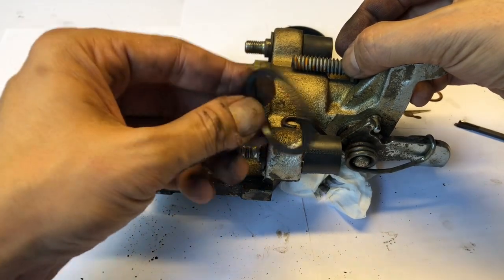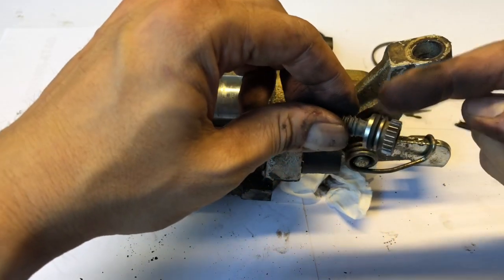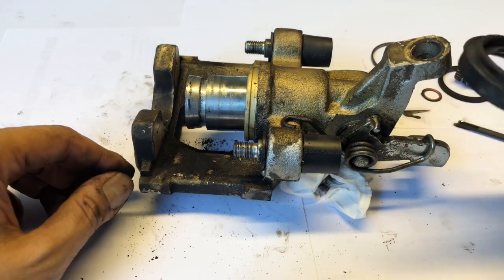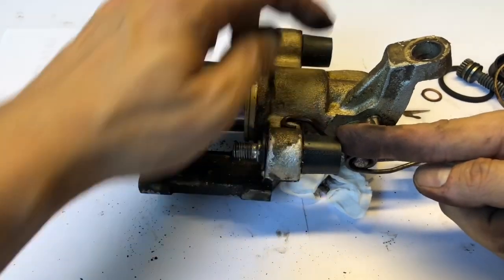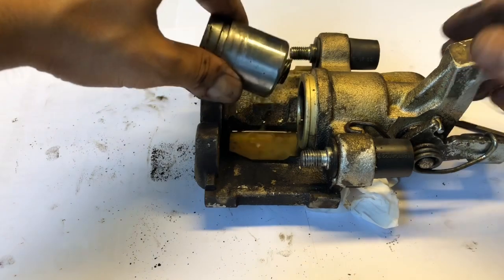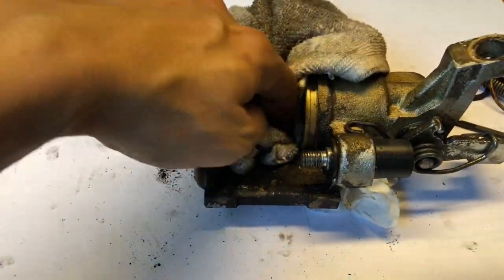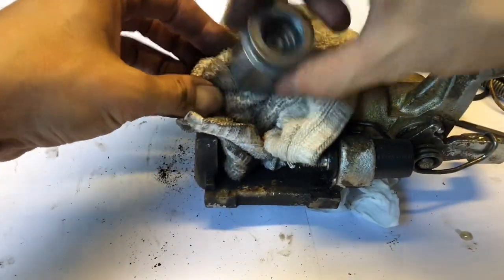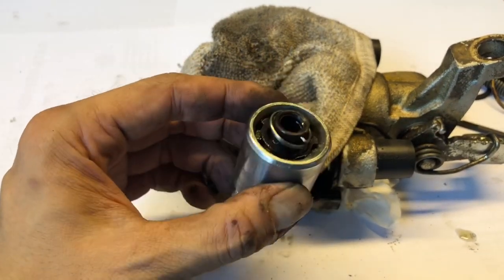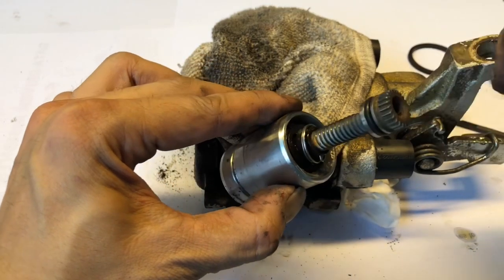If you see brake fluid seeping out from the piston itself, chances are that outer piston seal has failed. But if you see it coming out of the back part including the adjustment screw, then the O-ring has failed. We're going to change both anyway — they normally sell them in pairs together with a spare boot, spare ring, and covers for the two mounting allen pieces. There you go — the piston is out. You can see the mechanism inside the piston, and the screw that's still in the caliper is the one that goes in like I showed you earlier.